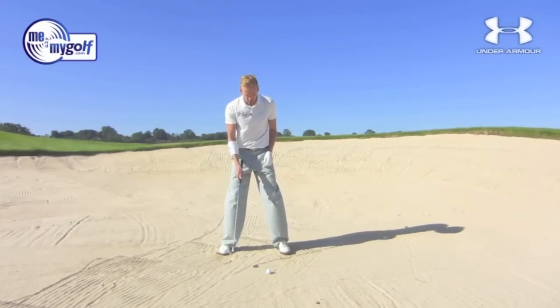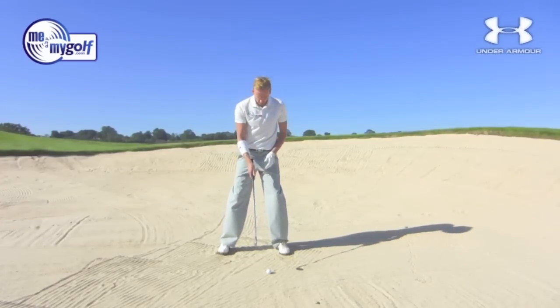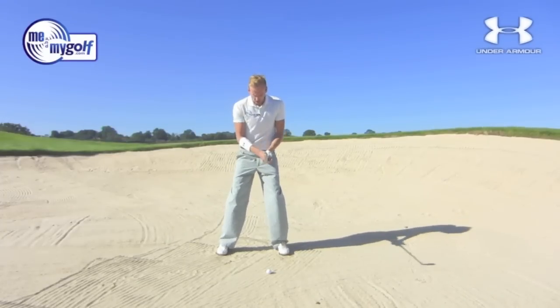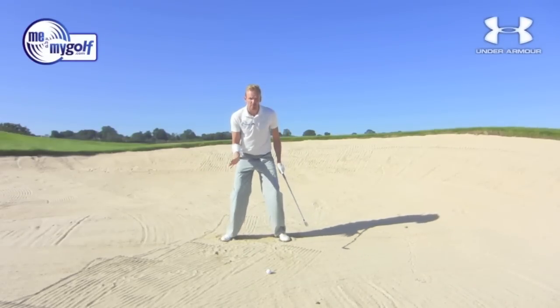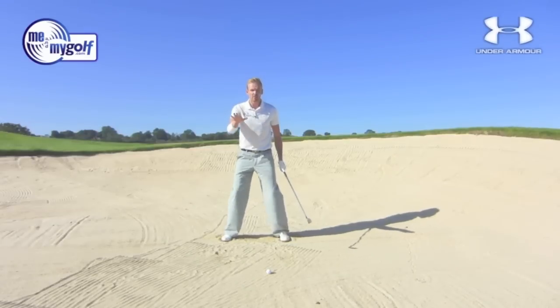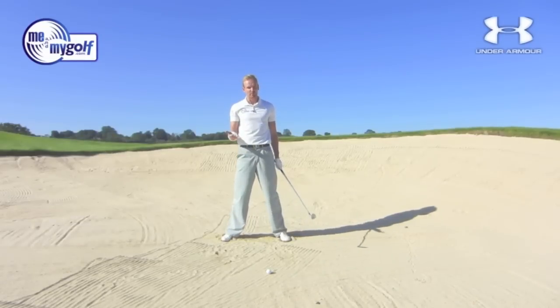First thing I'm going to do is put the ball a little bit further forward in my stance — further forward than normal. I'm going to bring my hands down the handle a little bit. And we've always been told that when we're in a bunker we should wriggle our feet in to get good grip, since the sand is very loose and we could lose our balance. But the trouble is, the more I wriggle my feet in, the lower I'm going to go into the sand.